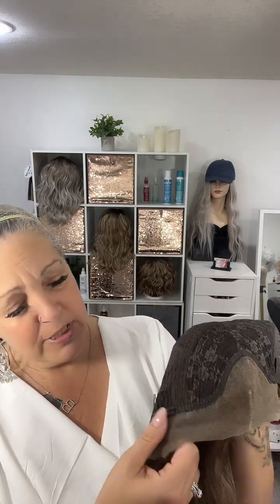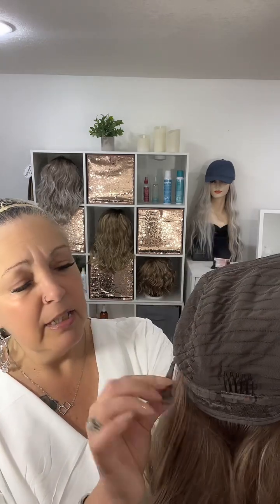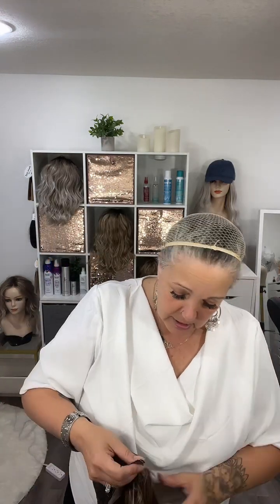Let's get into the cap features. This one is a 13 by 3 lace front from ear to ear, with a 13 by 3 section for all your parting needs. It is a closed wefted cap with ear tabs, an extended nape, adjustable bra straps that hook into loops on both sides.